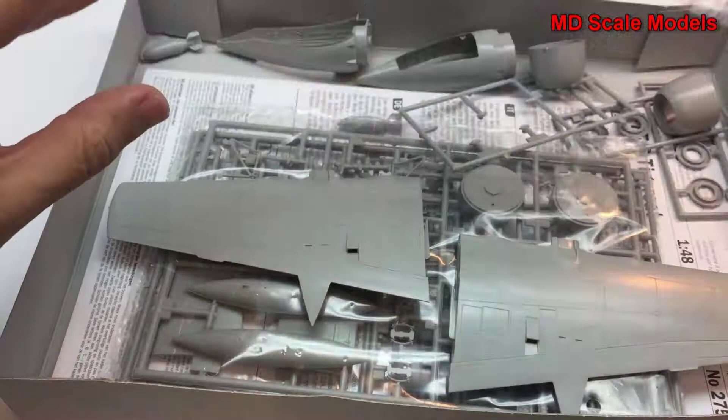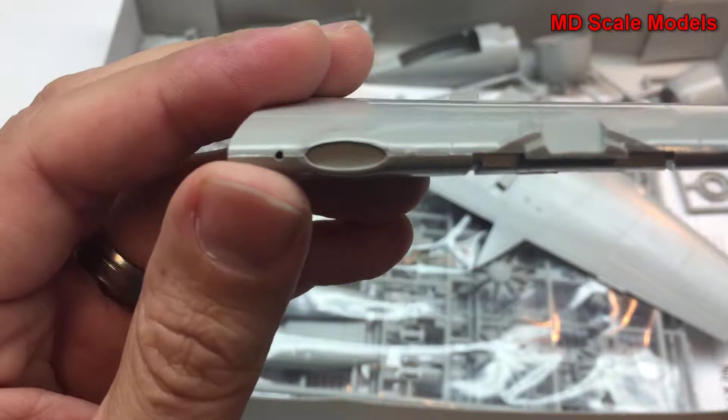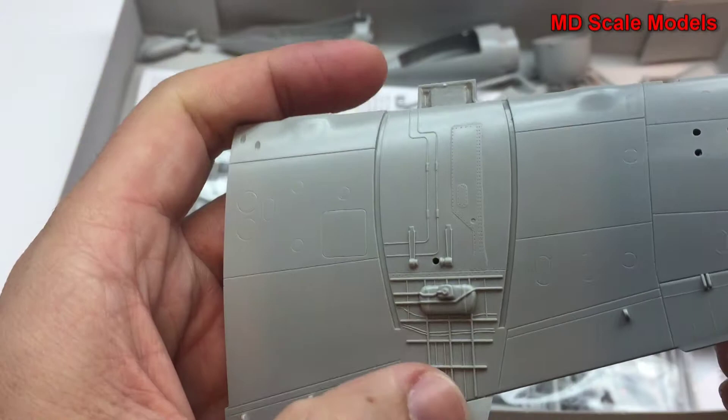So it looks like some of the parts have been taken out — these wings have been put together. These are very nicely made; as you can see there's a fair level of detail here. This is inside the wheel well, inside the engine nacelle, but all very nicely done — recessed panel lines on both sides.